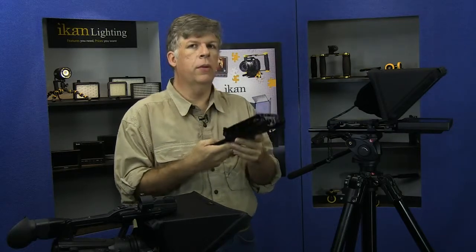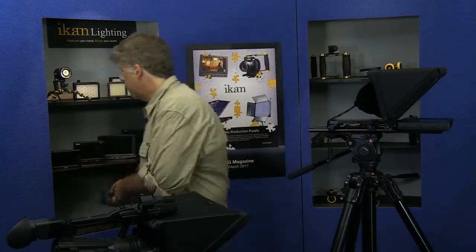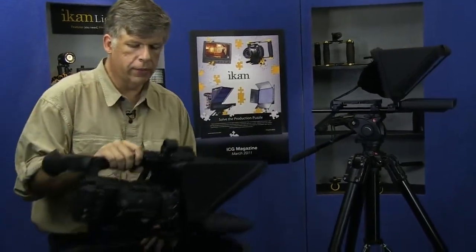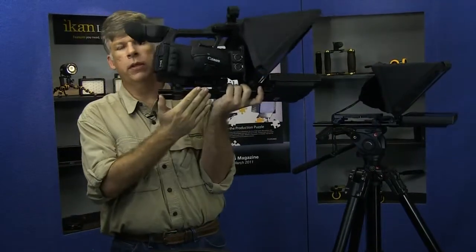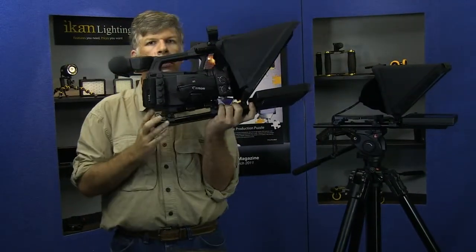What we have here today, and what I'm going to talk to you about specifically, is the new PT2500. The PT2500 is designed for mid-sized cameras, like an XA305 or another mid-sized camera. As you can see, we're using the large EV2 base plate, and we have a new hood system on the front.